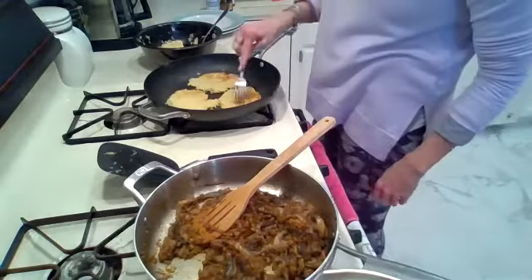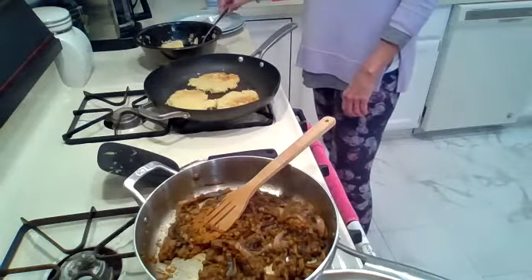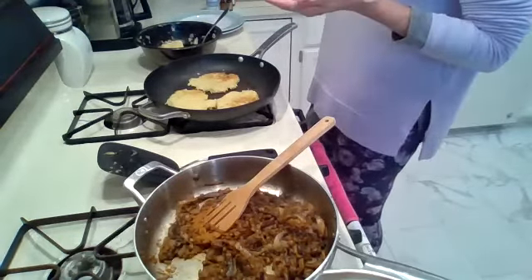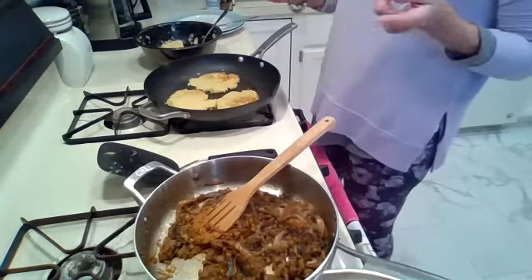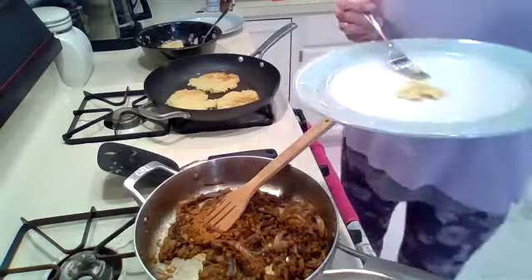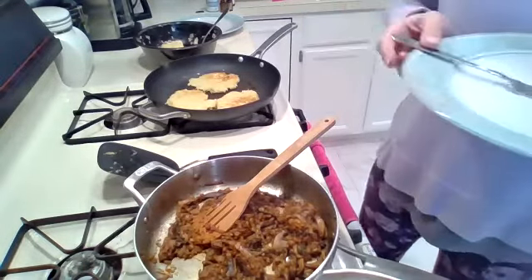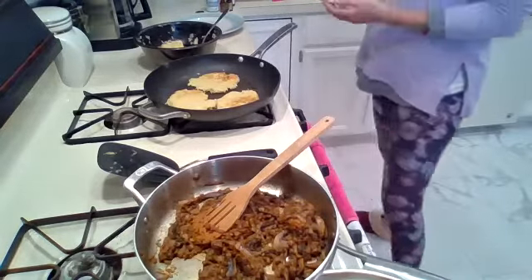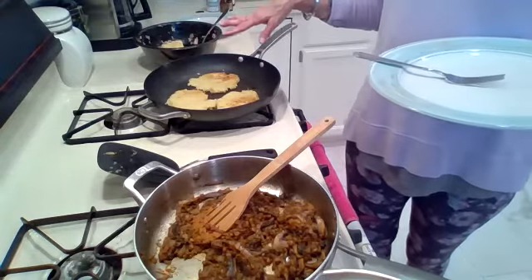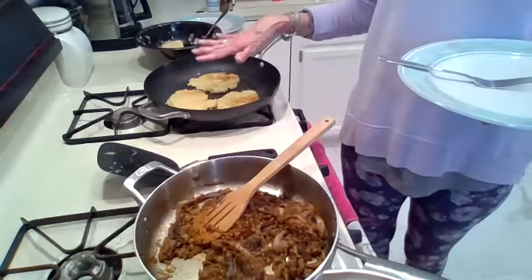I'm going to cut off a piece of the potato to see if it's actually ready. The potatoes need to stay for another minute — they're almost ready but not quite. It's a good four minutes on each side for the potatoes just so they cook through. Once this batch is done, add a little more olive oil if needed and make the rest.